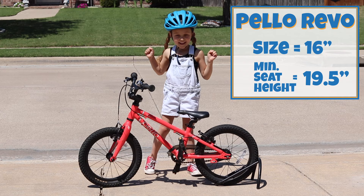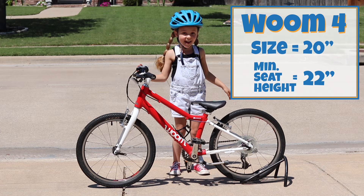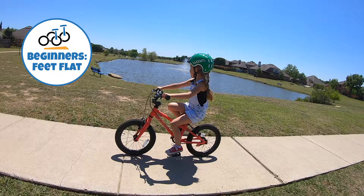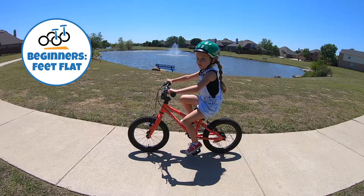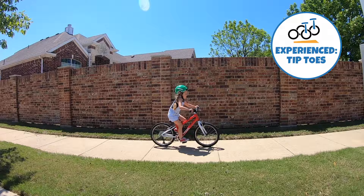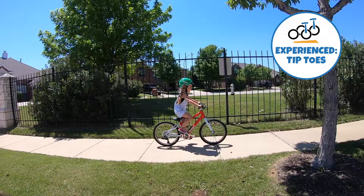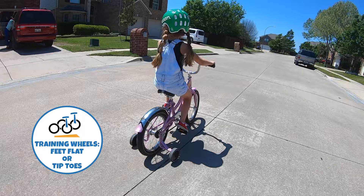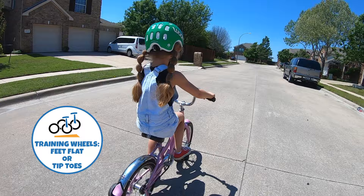Bike number one is the Pello Revo 16-inch bike with a minimum seat height of 19.5 inches. Bike number two is the Womb4 20-inch bike with a minimum seat height of 22 inches. And bike three is a Schwinn 16-inch bike with a minimum seat height of 21 inches. If she is a beginning rider, the Pello Revo is a perfect fit because its minimum seat height matches her inseam and allows her to sit with her feet flat on the ground. If she is experienced, the Womb4 is a much better option — with its minimum seat height set two and a half inches above her inseam, she can sit on the saddle and reach the ground with her tiptoes, and it offers plenty of room to grow. If she is using training wheels, the 16-inch Schwinn is a great option — with the minimum seat height an inch and a half above her inseam, she can reach the ground with her tiptoes and get good leg extension for more efficient pedaling.